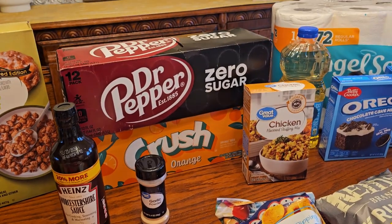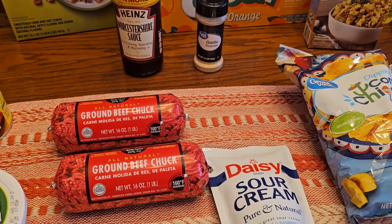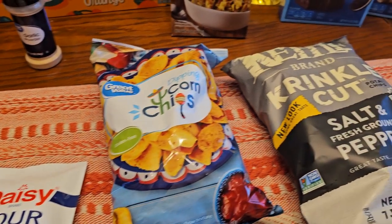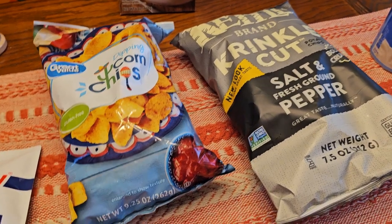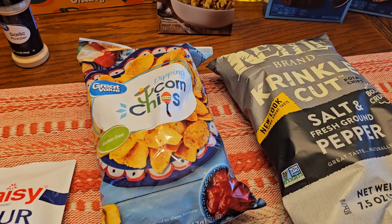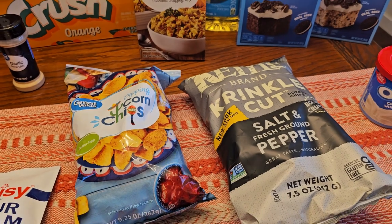In the back we've got Dr. Pepper Zero Sugar for me and then Orange Crush. Here is some meat for the casserole and sour cream for the Frito pie. They didn't have actual Frito brand, so before anybody says it's not Frito pie if you're not using Fritos — they were out of them. These are corn chips and it'll be the same thing. It'll be fine.